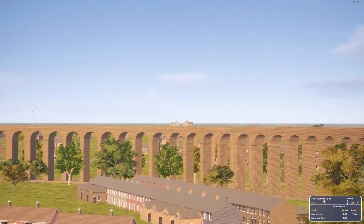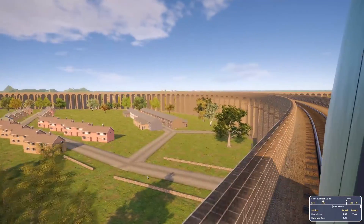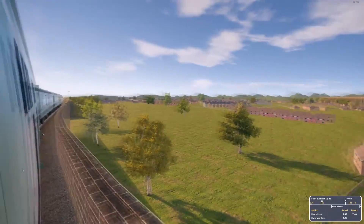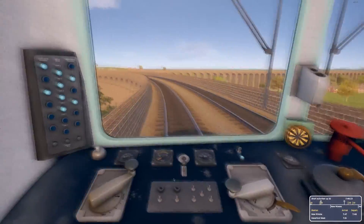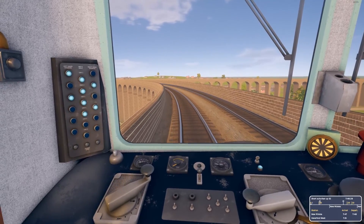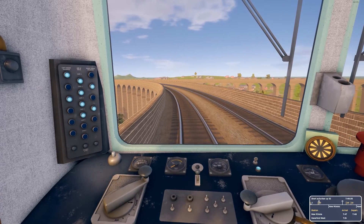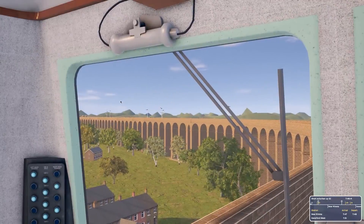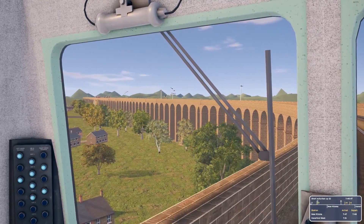I don't see the signal that it mentions — it'll be around here somewhere. That'll be it — that one there — I think it's set to danger. Oh, good view looking down here. Can you imagine building a viaduct like this? Massive. Okay, where's the signal? Oh come on — I think that's ours there and it's cleared. But it could be this one — I think it's that one though. Nothing wrong with being cautious.